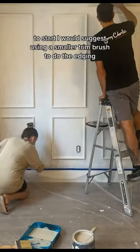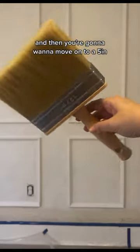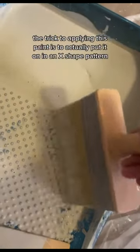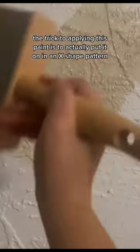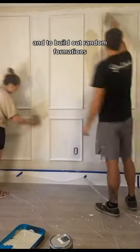To start, I would suggest using a smaller trim brush to do the edging, and then you're going to want to move on to a five inch block brush to do the rest of the walls. The trick to applying this paint is to actually put it on in an X-shaped pattern and to build out random formations.